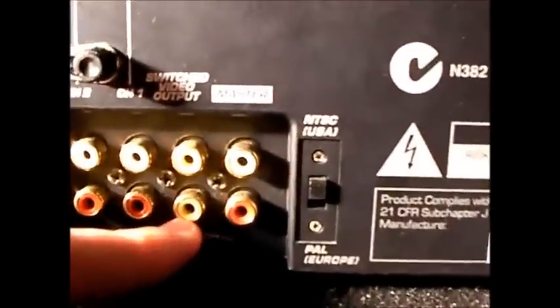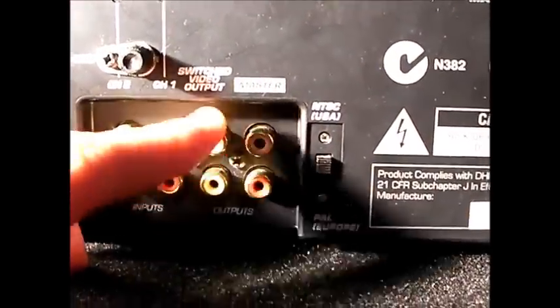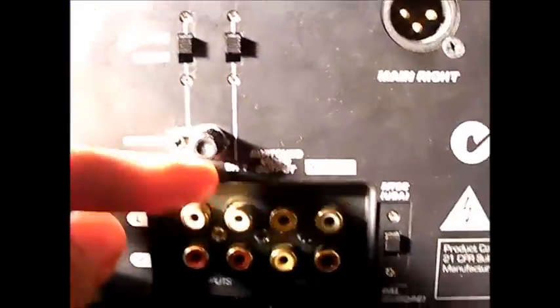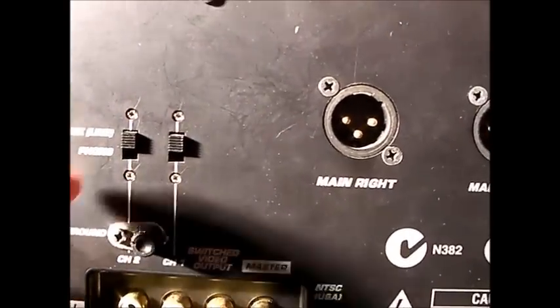Those yellow connectors are for the karaoke option so you can plug into a TV. That there is for grounding — you plug that in if you're using turntables. These switches here are for each channel and allow you to plug in either turntables or ordinary decks like CDJs.